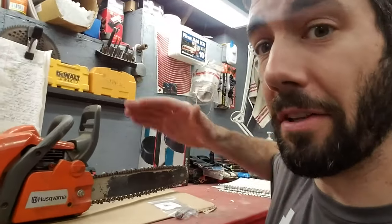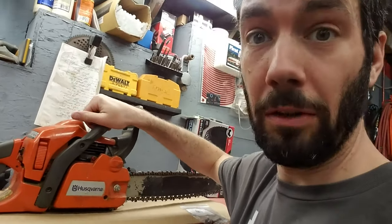Hey, Maker Max here, and my Husqvarna chainsaw is leaking all the bar oil out of the bottom, so we're going to get that fixed.